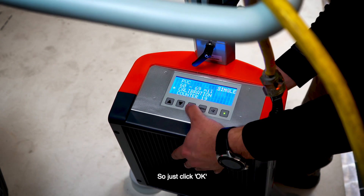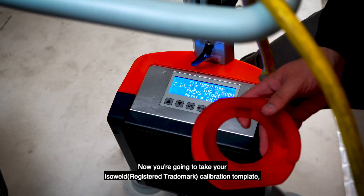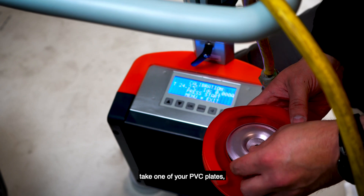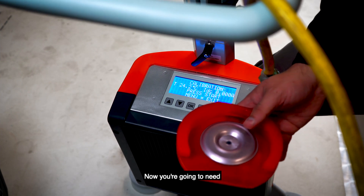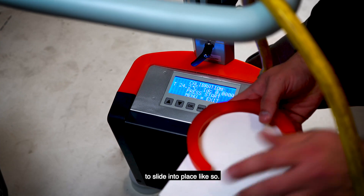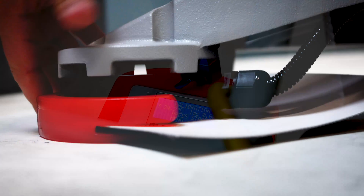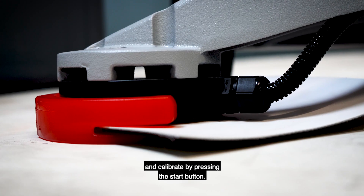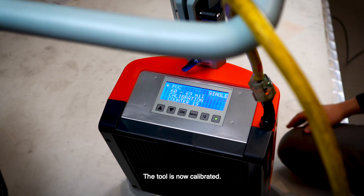Just click OK and it'll go into calibration mode. Now you're going to take your IsoWeld calibration template, take one of your PVC plates, place it inside the template, and click it into place. Then take a sample of the PVC membrane and slide it into place. Now place the template around the inductor of the tool and calibrate by pressing the start button. The tool is now calibrated.